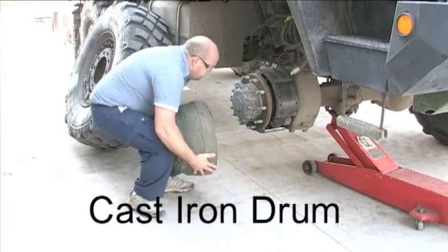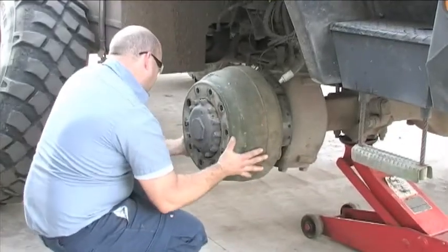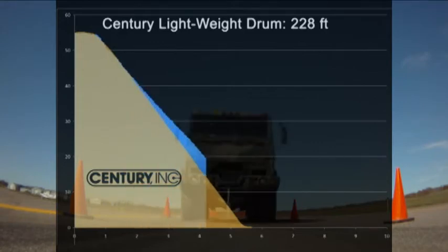Equivalent tests were performed for a traditional cast iron drum. The cast iron drum slowed the FMTV at a reduced rate, stopping at 254 feet on average. This increased stopping distance is about one full vehicle length.